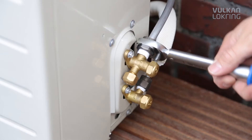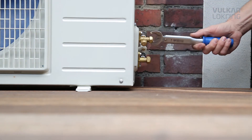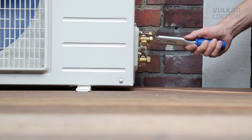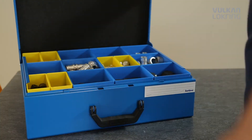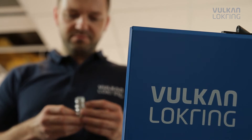Our ingenious principle also provides for better quality. Because when soldering, even experienced professionals can't always avoid damaging the air conditioning system with heat or solder residue. Handling lockring, on the other hand, is easy to learn and uncomplicated.